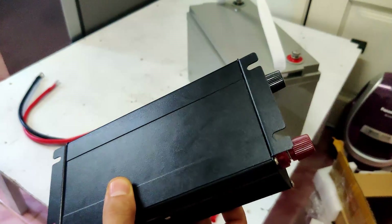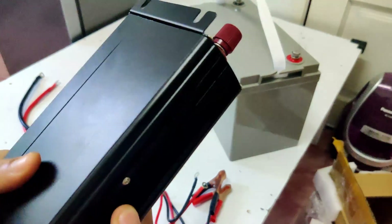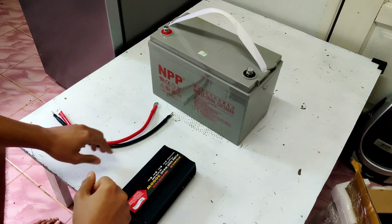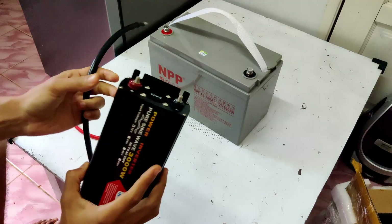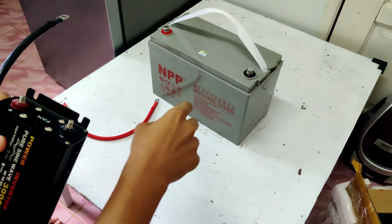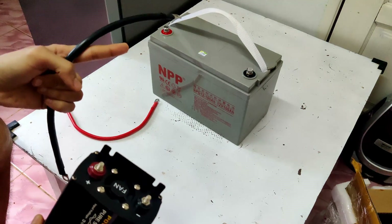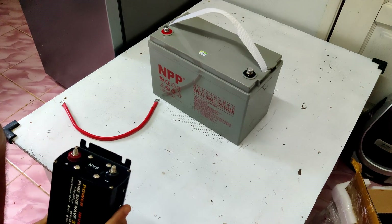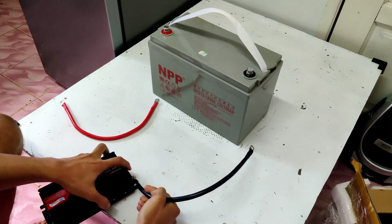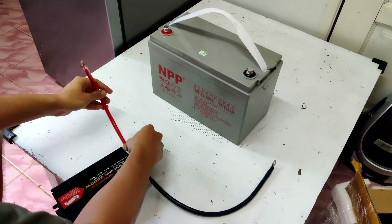Now let's connect everything together and plug in our fridge to see if this inverter is capable of running it. To connect your inverter to the battery, the first step is to connect the negative terminal of the inverter to the negative terminal of the battery, and then connect the positive terminal of the inverter to the positive terminal of the battery.